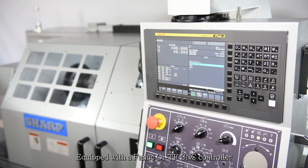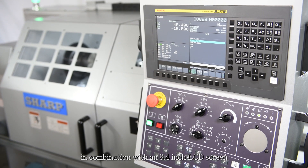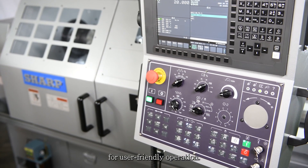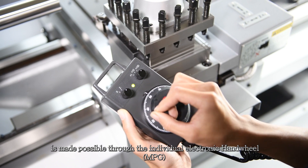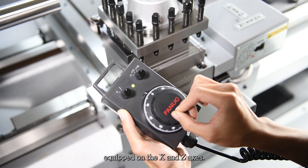Equipped with a Fanuc OI-TF CNC controller in combination with an 8.4-inch LCD screen for user-friendly operation. Manual operation on the TCF is made possible through the individual electronic handwheel, MPG, equipped on the X and Z axes.